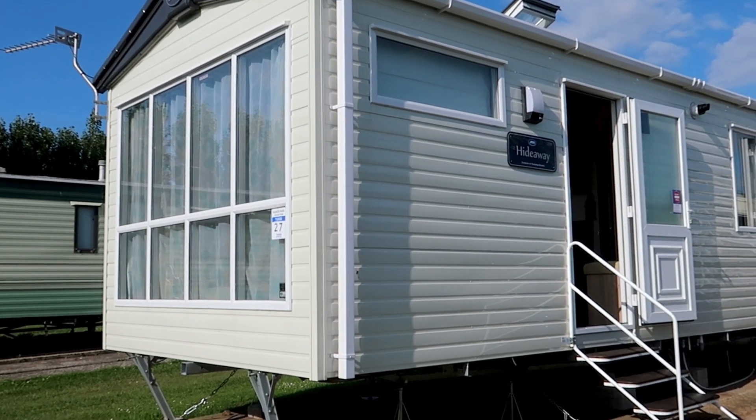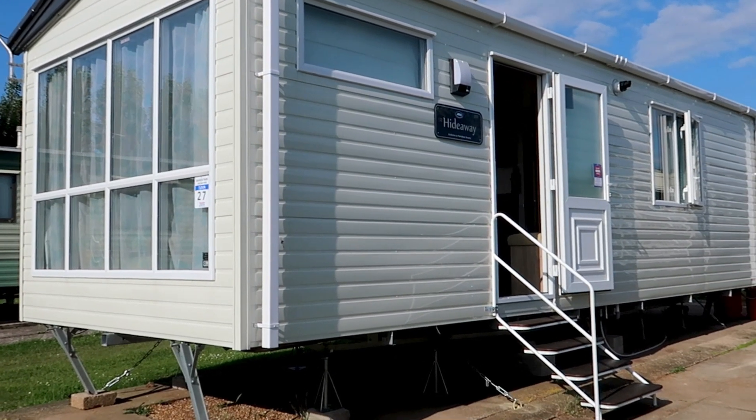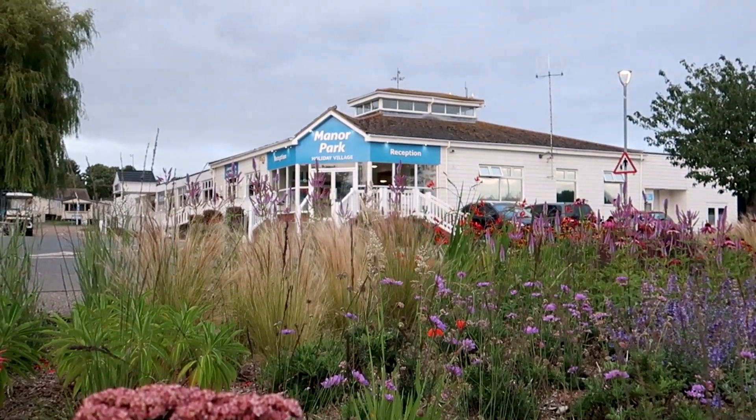This video is just to give you a tour of our caravan here at Manor Park in Hunstanton, just to give you an idea of what you can expect if you book a caravan here.